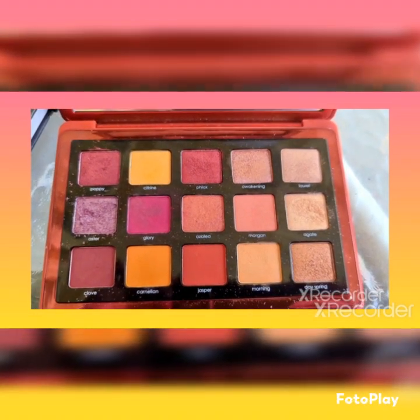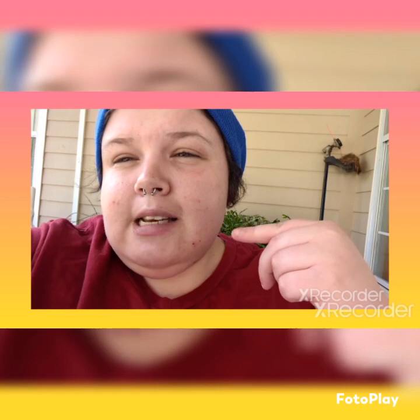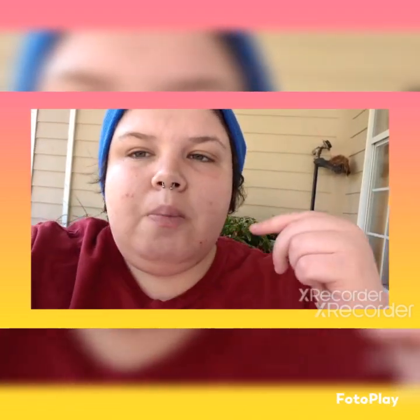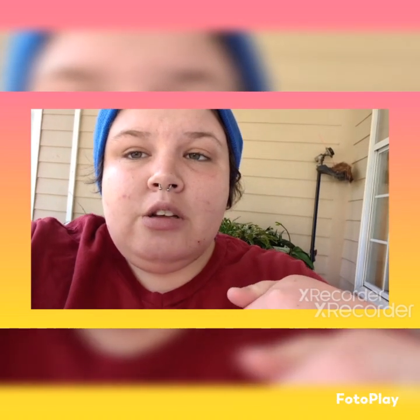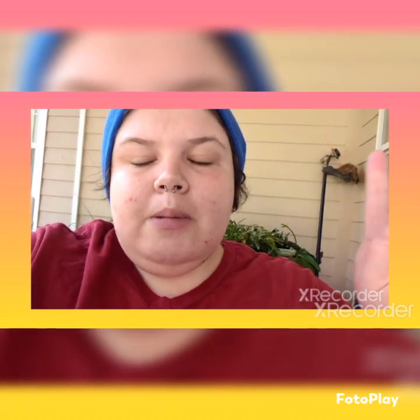The mistake I made was that I was supposed to put my concealer on before my foundation. Now I know — before my foundation. Let's make a mental note of that and I will do that next time. Enjoy these pictures from last night.